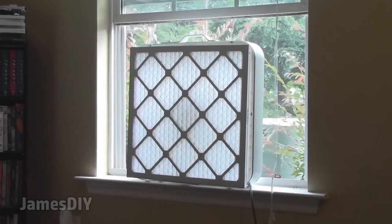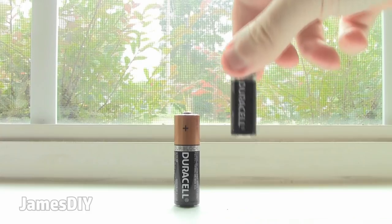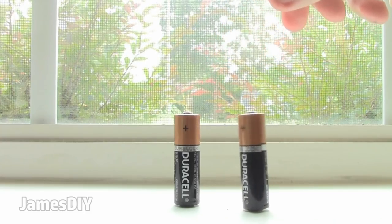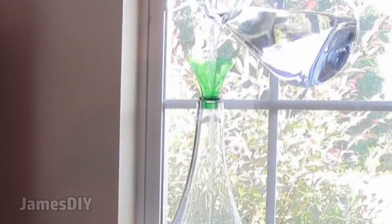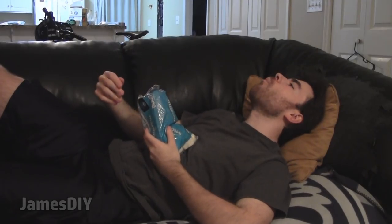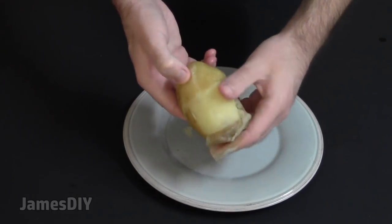Hey, I'm James and this is 35 amazing life hacks you need to know to simplify and improve your everyday life. In this video I'm going to cover everything from organization and cleaning to saving a few bucks, along with some food hacks. These life hacks have personally changed the way I live life, so I think you're going to get a kick out of these.